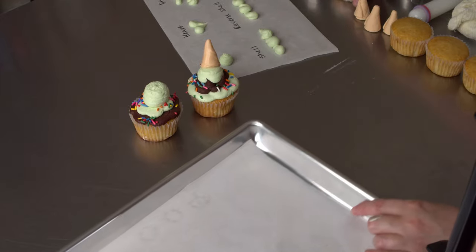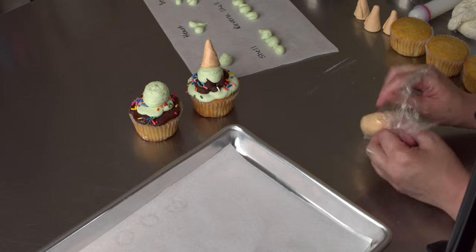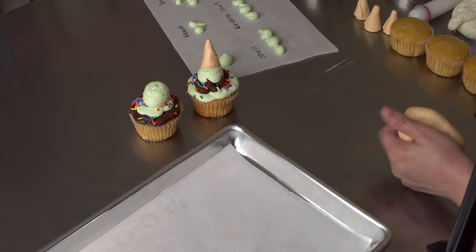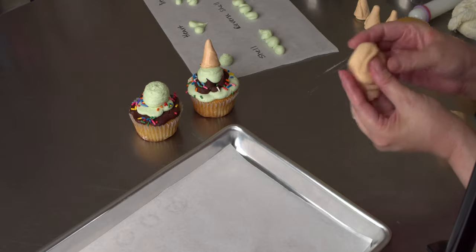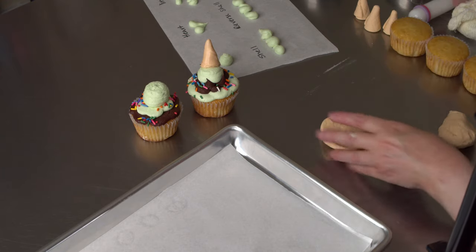And the first thing I'm going to do is make my little cones. You can buy cones and kind of break off the tips if you want. I find that's wasteful unless you're going to actually eat the rest of the cone or do something with it — if you're going to crunch it up and use it on the side of the cake, go ahead. I just made a little light tan colored fondant, so I used a little brown, a little yellow, and a little orange to get a nice color.